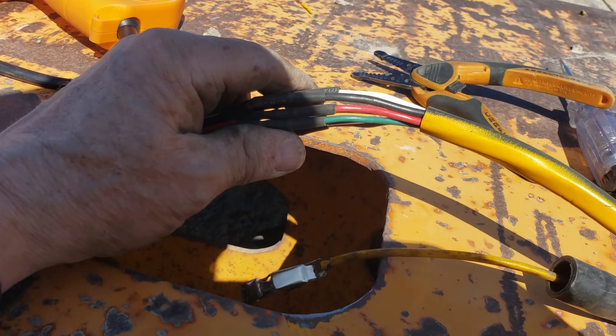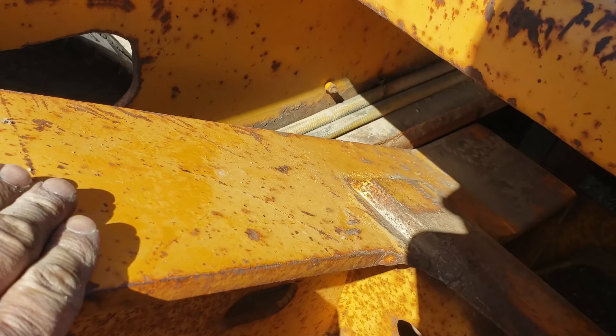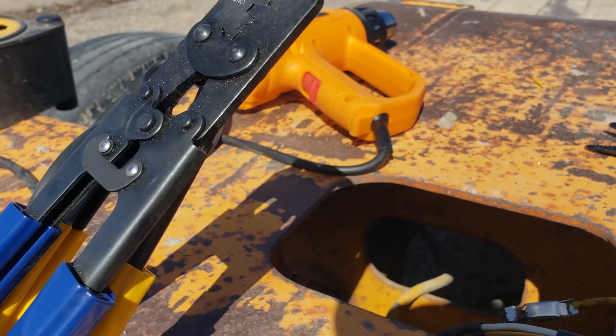Remember last year when I had to fix the harness in here because the subframe chewed it in two? Well, I just used butt connectors, and that's the worst thing you can do because you can't get a good crimp on them due to that plastic holding them in place. So what I did is I took butt connectors, removed the plastic off of them, then used my American Auto Wire pliers to crimp those on tight, and then I put shrink tube on and I'll tape this all up.